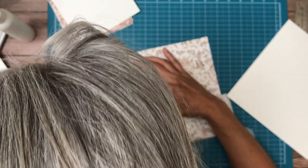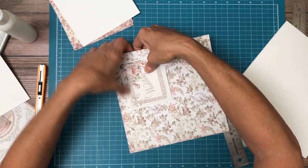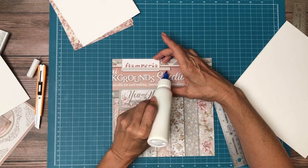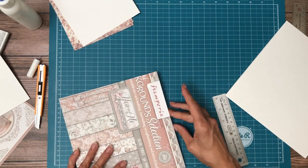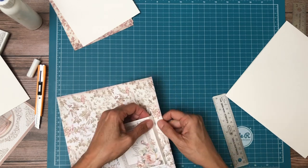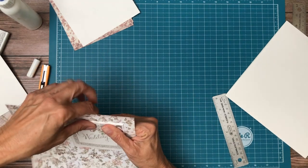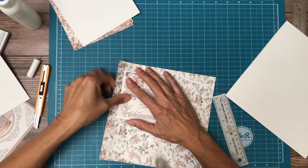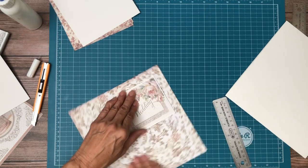That looks good. So let me tell you what I did: I came in three quarters of an inch on the side and top, and that's where I'm going to place this. So I'm going to use a little glue here, and that'll give me a few seconds to get everything in place before it dries. I'm just trying to make sure it's straight right now.